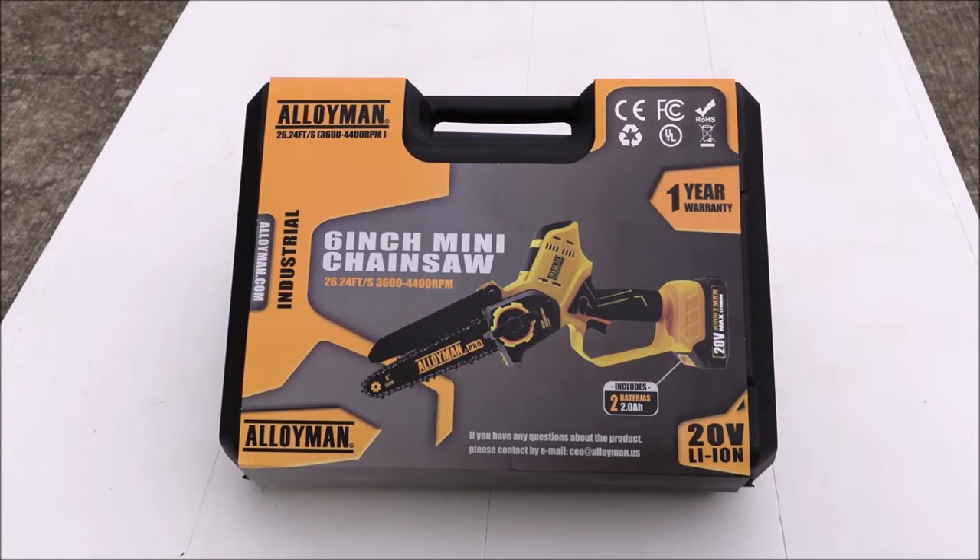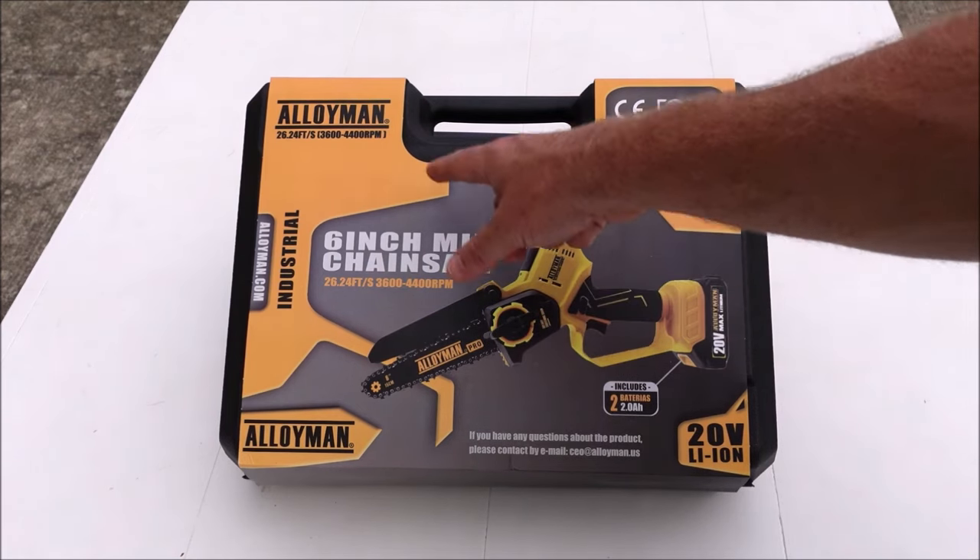Hey guys, it's Flip, and today I'm going to do an unboxing and review of this battery powered six inch mini chainsaw made by Alloy Man.